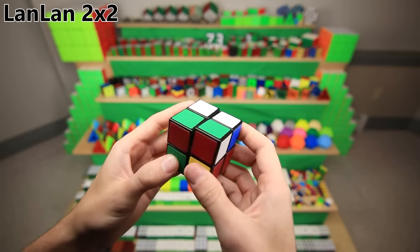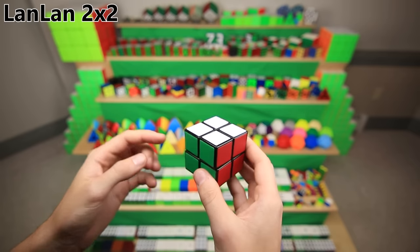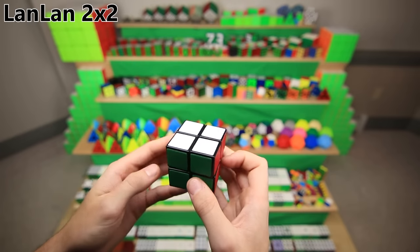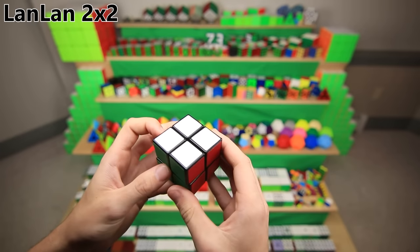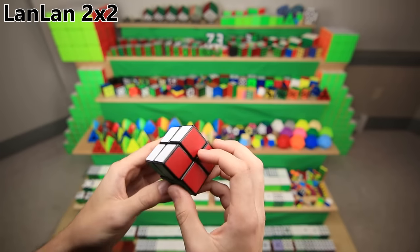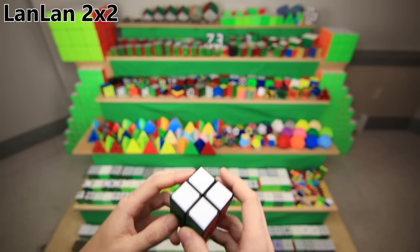You may have heard the story of how I didn't realize that my very first 2x2 was a Lanlan and not a Rubik's brand, but the way I found that out was actually through a YouTube comment on my tutorial on how to take it apart and put it back together. Someone said, 'That's not a Rubik's brand.' I said, 'Of course it is.' But later, I found the original box, and of course, it said Lanlan on it.